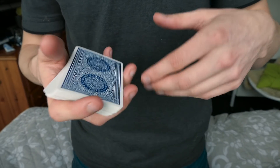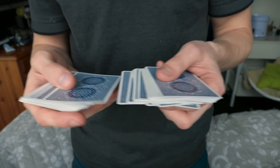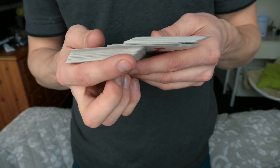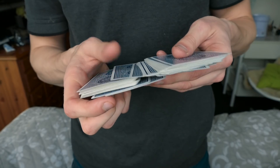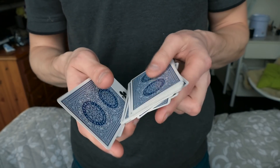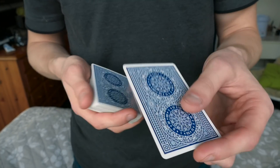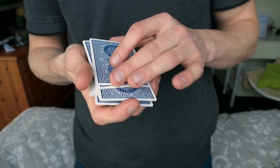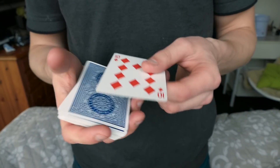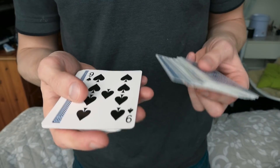I'm gonna show you this about three, four, maybe five more times. A card is selected, your fingers go at the bottom, and quickly you do this movement — it happens really fast and people won't really notice it. Then you can take out the card, put it inside the center, and you would have controlled it all the way on top of the deck.